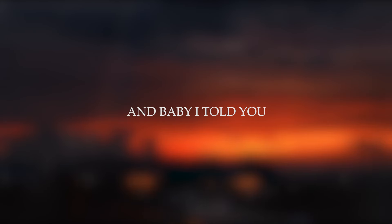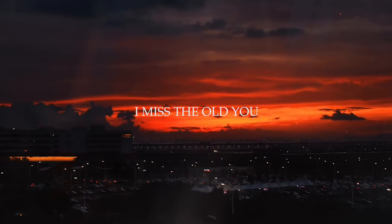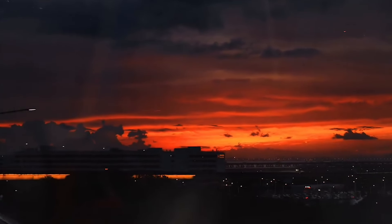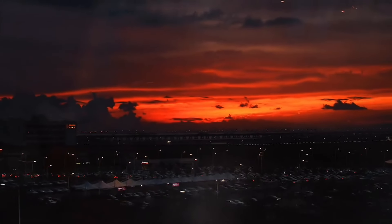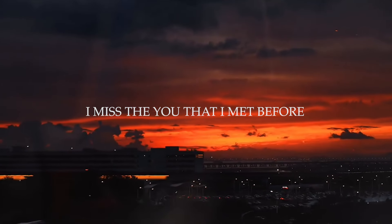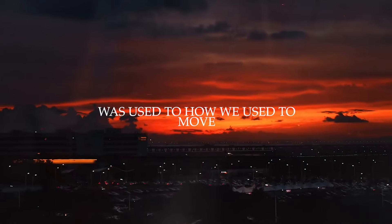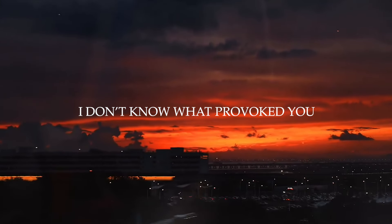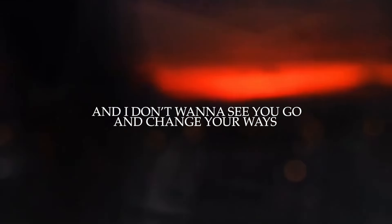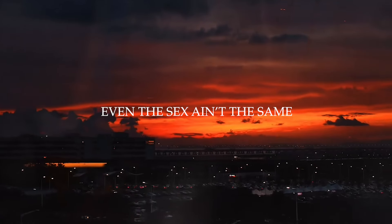And baby I told you — I miss you. I miss the old you. I miss the old you. And I don't get to see her anymore. I miss the you that I met before. And I don't like the new you. It's used to how we used to move. I don't know what provoked you. And I don't want to see you go and change your ways. Even the sex ain't the same.